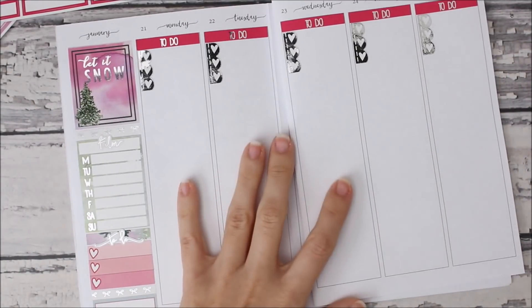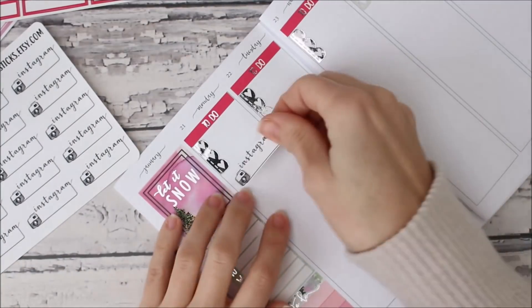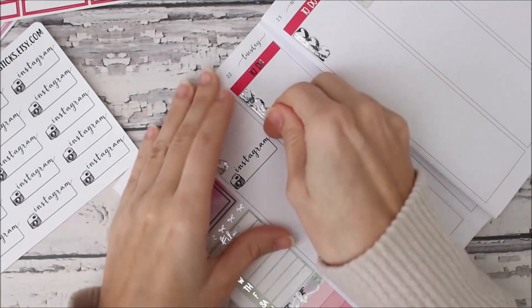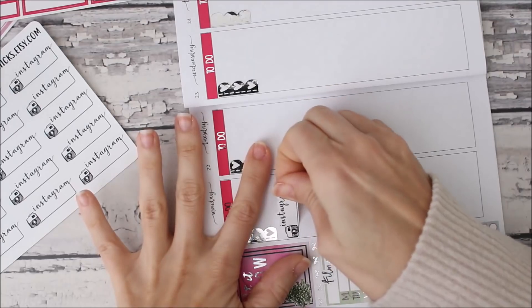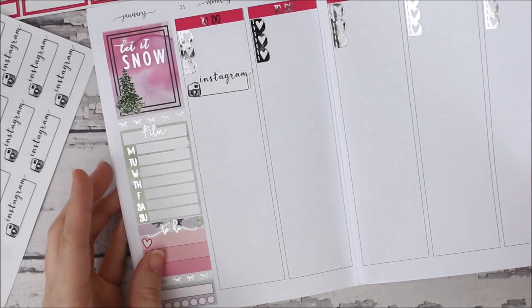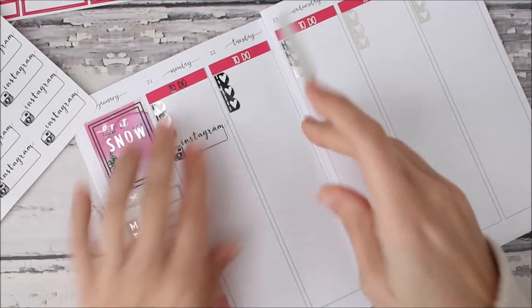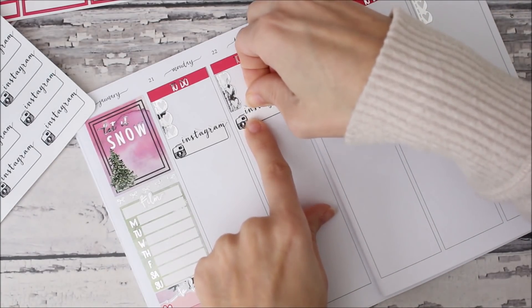The next thing I like to mark is my Instagram posts — only because I just like to make sure I post, otherwise I'm not very good at posting. I don't have a lot of labels in that kit to mark Instagram, so I do have these Instagram stickers — like quarter boxes from Samantha May Sticks, which I got a while ago. I'm not sure what she still has in her shop.